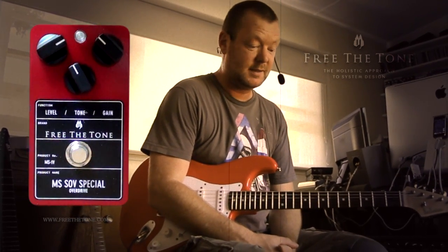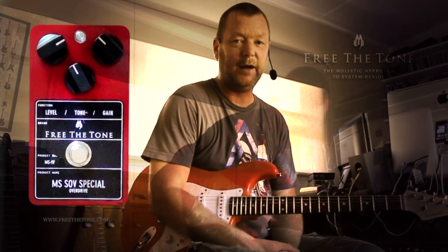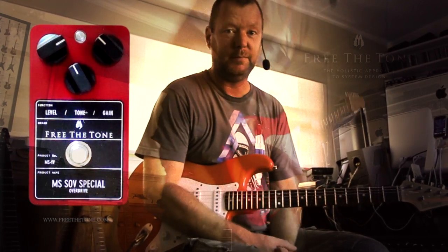I like it. That's the Free The Tone MS-1V from Yuki and Matt Schofield and all the guys in Japan at Free The Tone. Check it out — more soon. Bye.